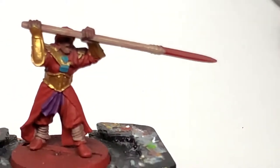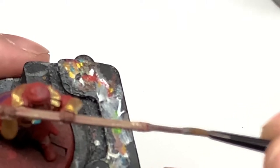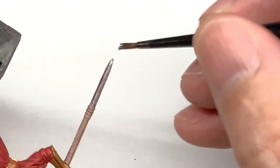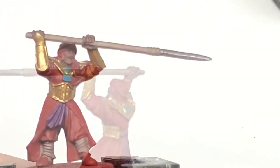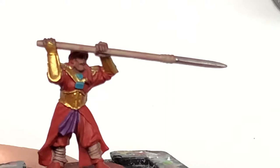A nice simple one here — we're going to use Citadel Ironhand Steel to paint the tip of his spear, that blade at the front there. Now it's Vallejo Black. I'm going to use this to paint the bulk of his robes and also the boots as well.